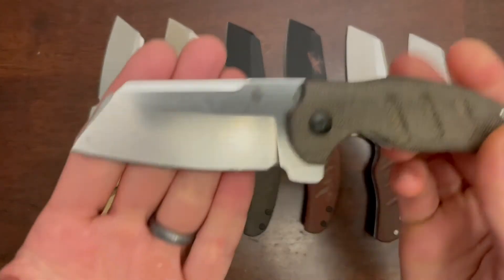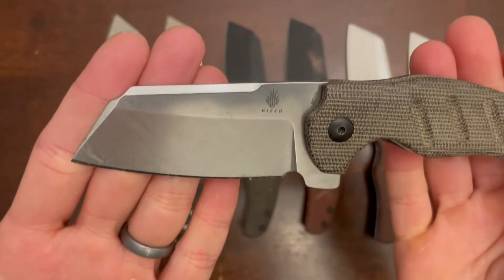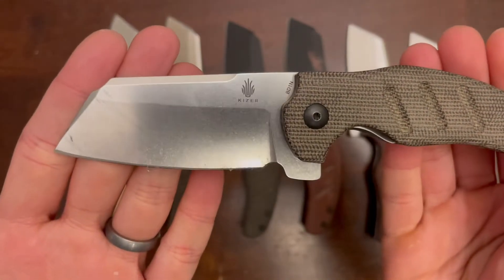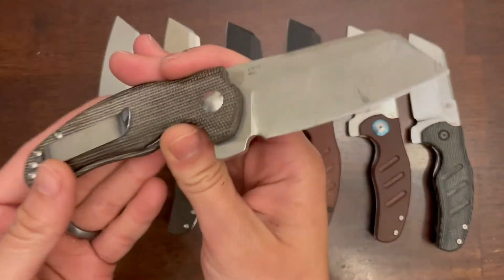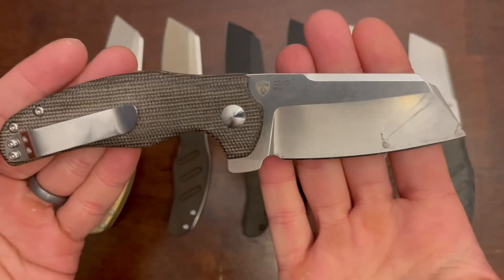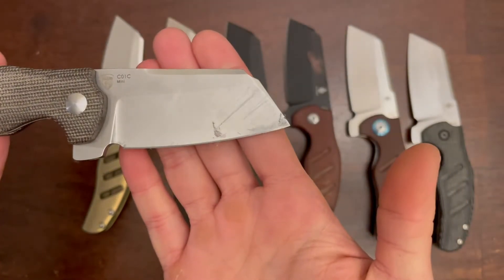The first one we have here is a Blade HQ exclusive. It's a stonewash finish on that blade, BD1N steel, and green micarta scales.